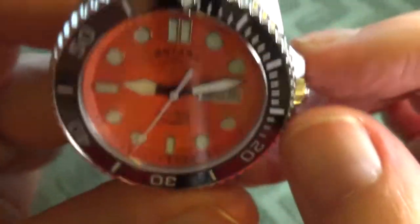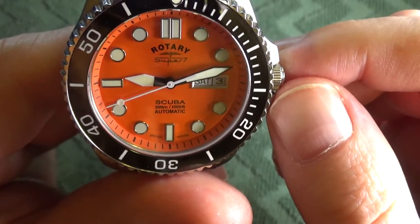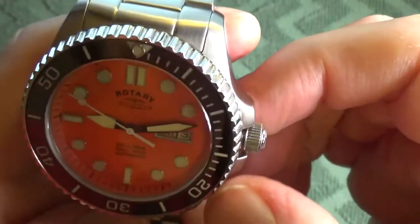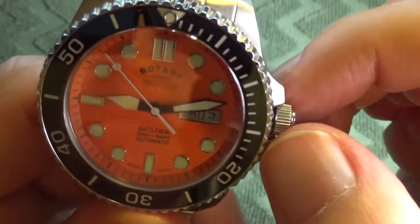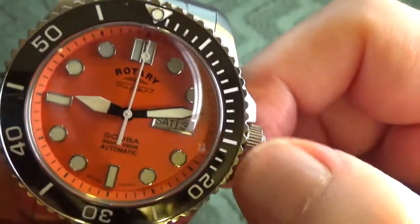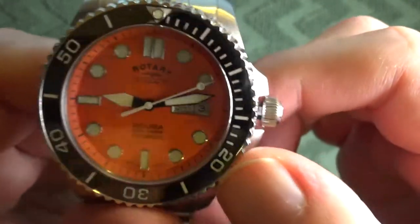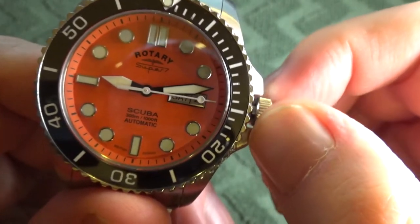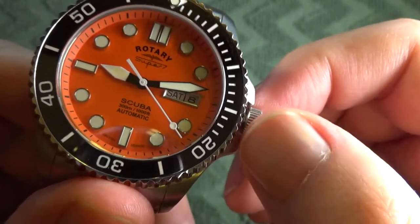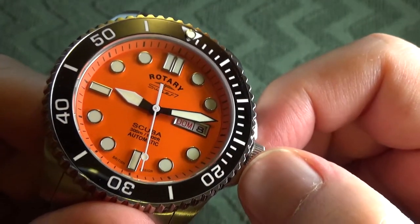The crown features four positions. In position 0, the crown is screwed down and we have maximum water resistance. We unscrew the crown and pop out into position 1, which is when the movement can be hand-wound. In position 2, if you turn the watch counterclockwise you can see the date is changing, and if you turn it clockwise the day wheel changes. You can see it's done in two languages: English and Spanish.